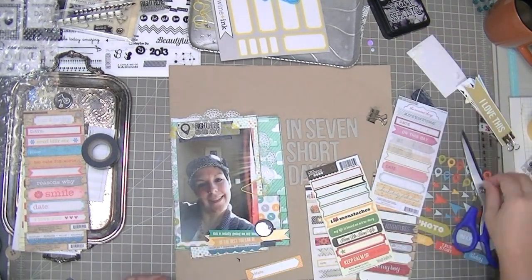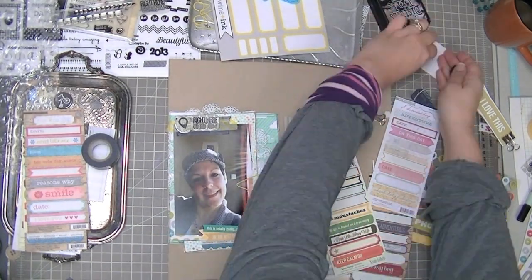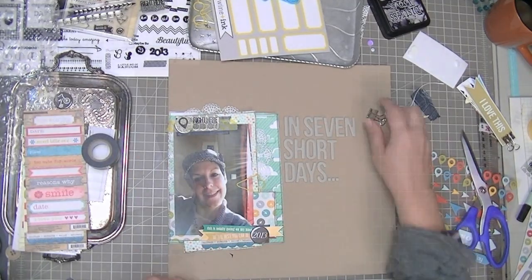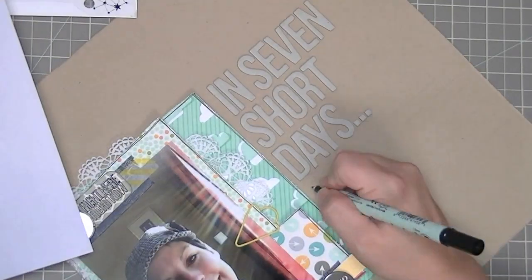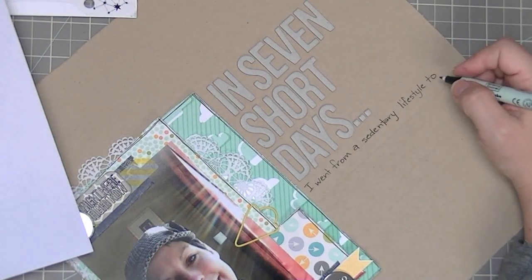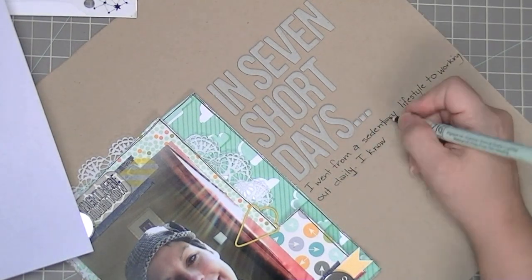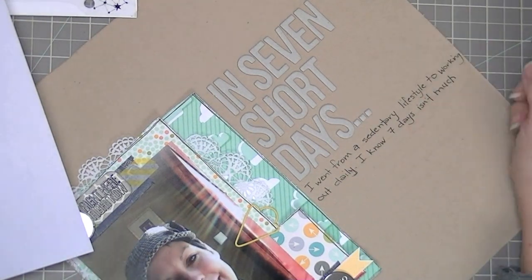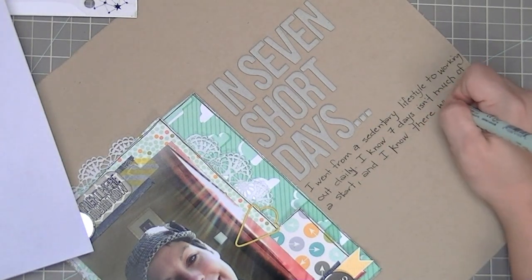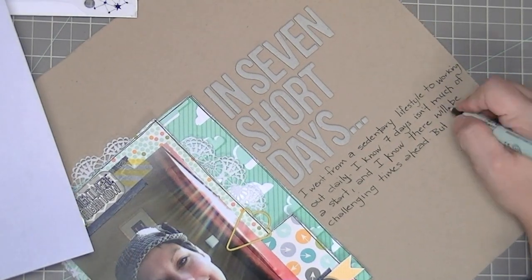One label says 'This is totally going on my blog,' another says 'Be the best you can be,' another says 'Courage, strength, valor, and bravery,' and then '2013.' The 'totally going on my blog' one is because I'm going to be blogging about my fitness at some point. The plan was to start quietly and say something later, but now I'm saying something now.